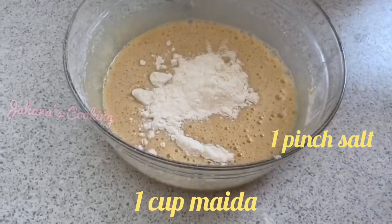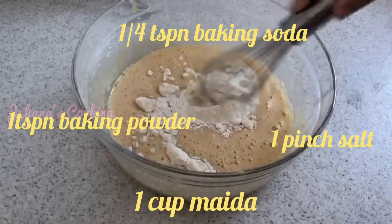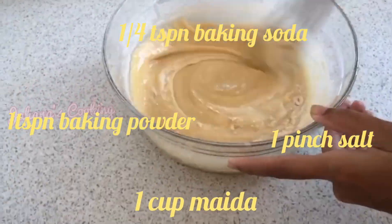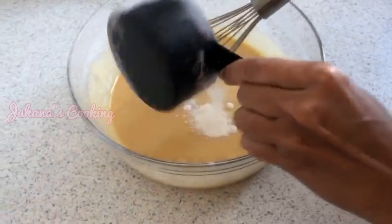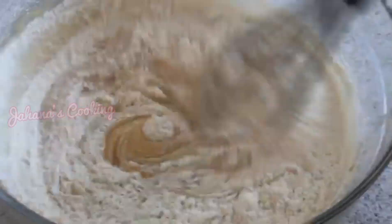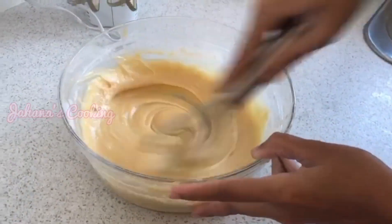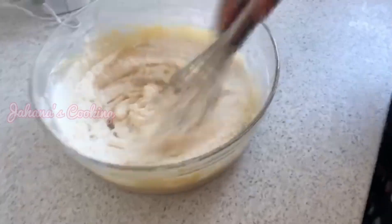Add a pinch of salt, one teaspoon of baking soda, and one teaspoon of baking powder. Mix these dry ingredients together.